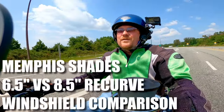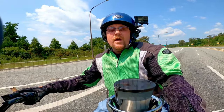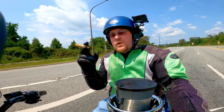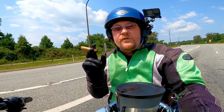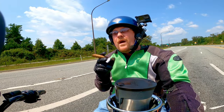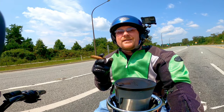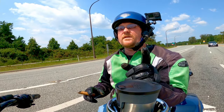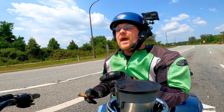What is up my friends, welcome back to the channel. This is not a vlog — I am pumped up and you should be too, because this is going to be unlike any other windshield video you've ever seen. I'm in the unique position to give you a real-world example of what wind buffeting sounds like. This is a six and a half inch Memphis Shades.